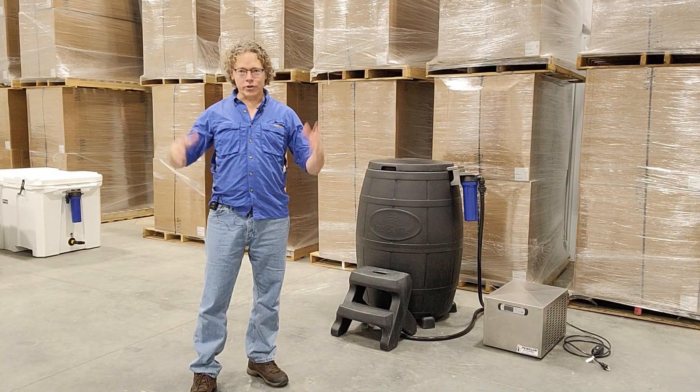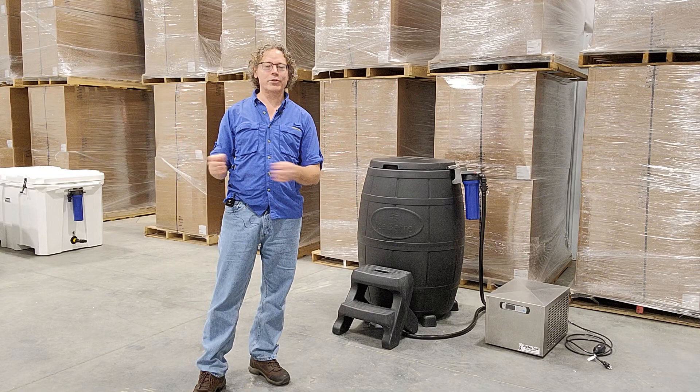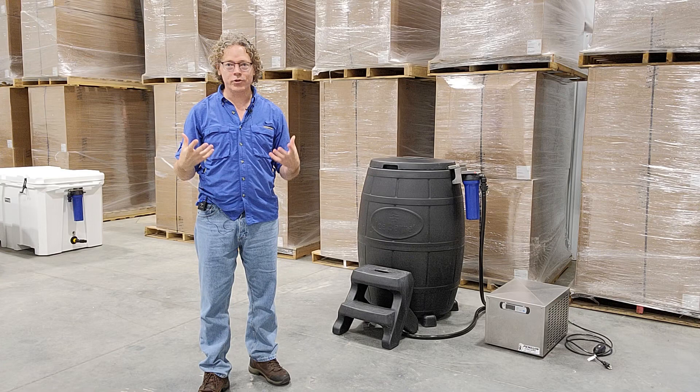Hi, this is John with Chest Freezer Cold Plunge and I am here at Penguin Chillers headquarters and their manufacturing facility. I just wanted to give you an introduction of a few new products that they have just created and are currently working on production.